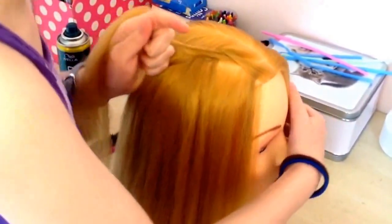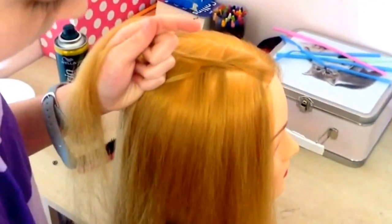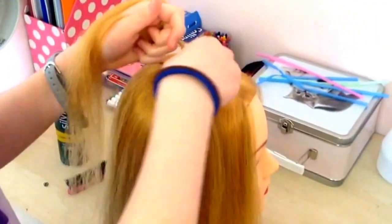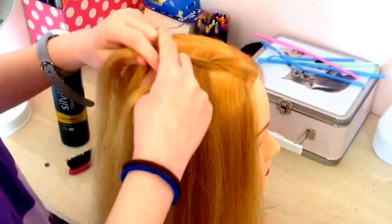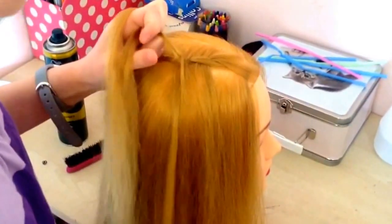So you're going to repeat that whole thing again. Pick up a strand to replace it, add some hair into the top, then weave the top strand over and under the strand.